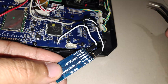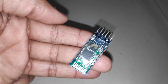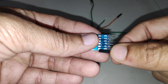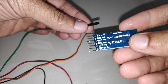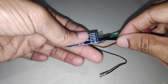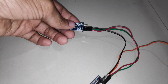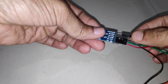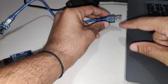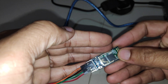Now let's configure the Bluetooth module using AT commands. To make changes we connect the module to the computer using an FTDI adapter. Ground from the FTDI connects to ground on the Bluetooth module, VCC to VCC, RX of the FTDI to TX of the Bluetooth module, and TX of the FTDI to RX of the Bluetooth module. Connect the USB cable to your computer and the Bluetooth module will power up.